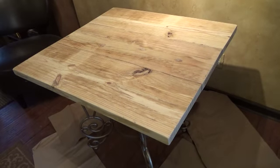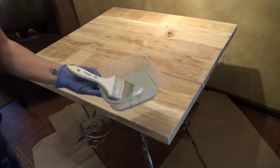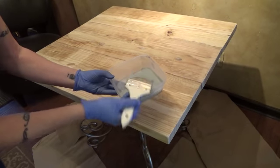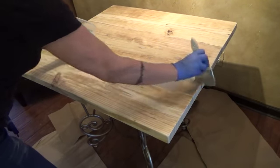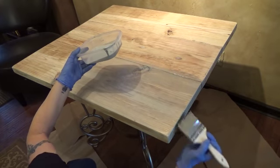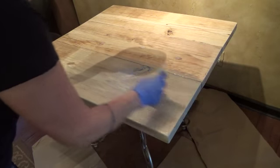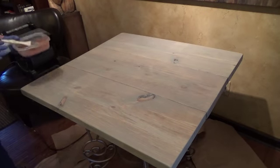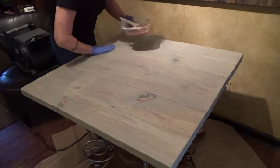Let's get to it. Starting off with a chip brush — just going to get a coat of this gray. I may go against the grain but I always do the final stroke with the grain. Gray is on, and I'm putting a fan on to help it set up.